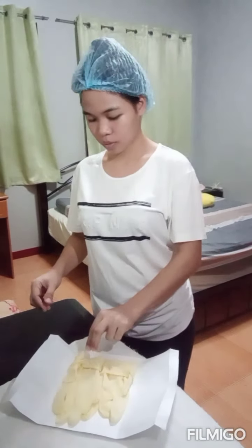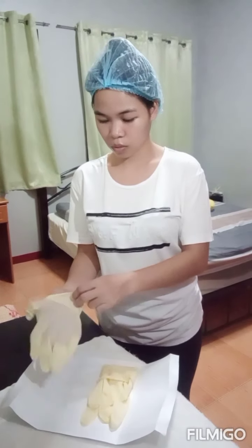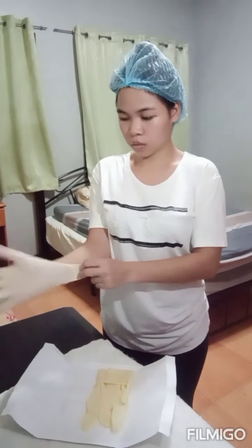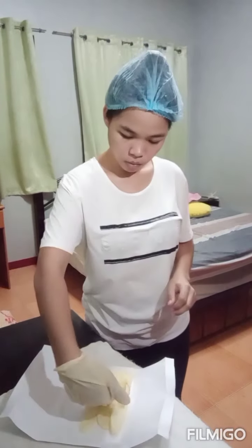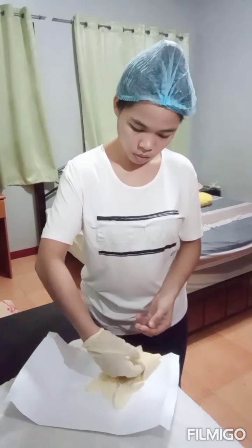For gloving, all we need is sterile gloves. First, make sure to perform hand washing — I already washed my hands. Next, carefully open the package. Next, identify your right and left gloves.